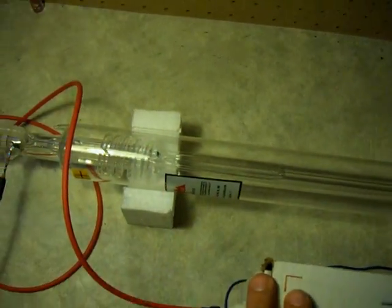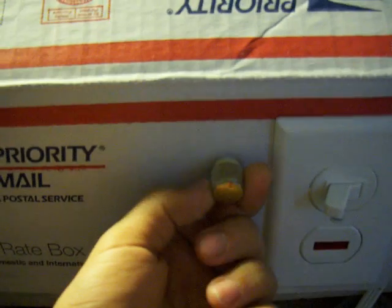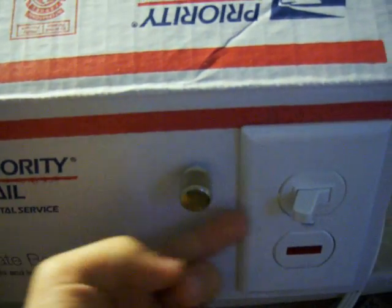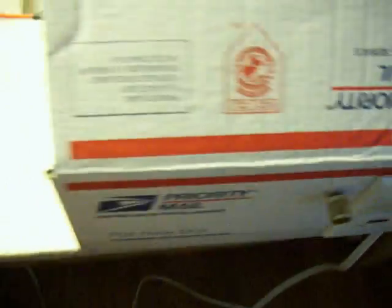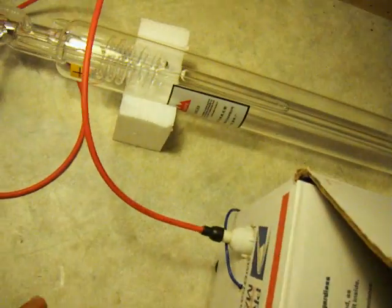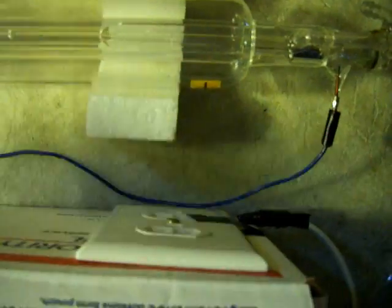What I have here is a 25-watt carbon dioxide laser. Here's a power supply I made for it. Here's the power adjust. On-off. There's the 45-kilovolt cables and just an auxiliary outlet.